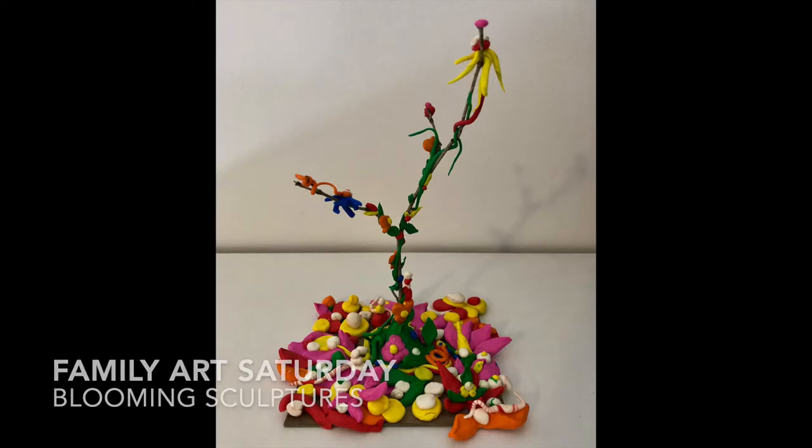Hello! Welcome to Virtual Family Arts Saturday at Burlington City Arts. My name is Jessie, and today we are going to let our imaginations blossom as we look to artist Joanne Carson for inspiration to build our own blooming sculptures.